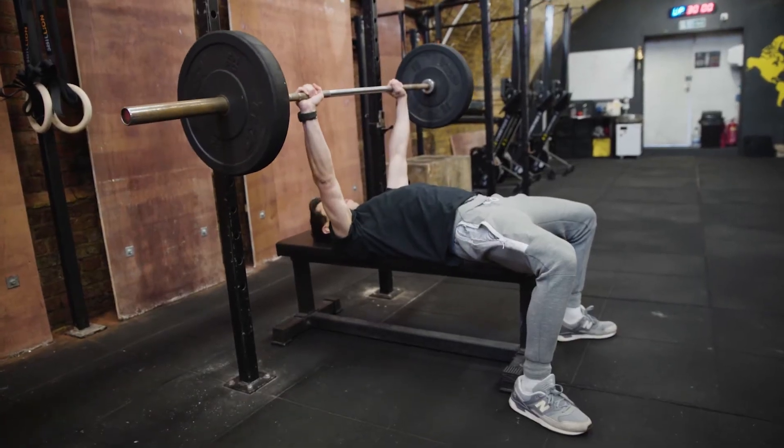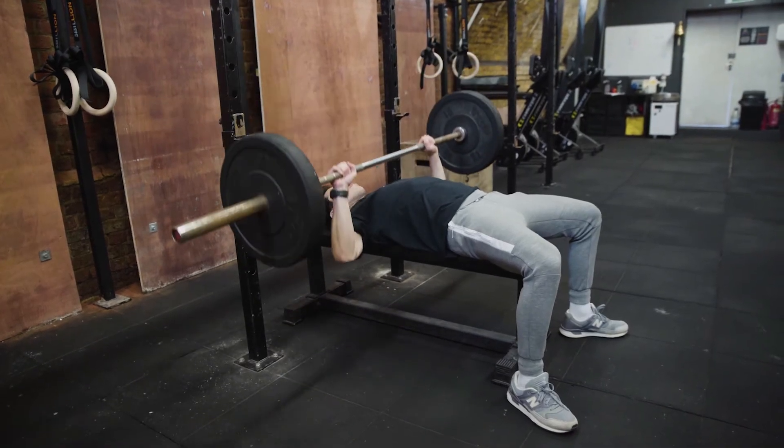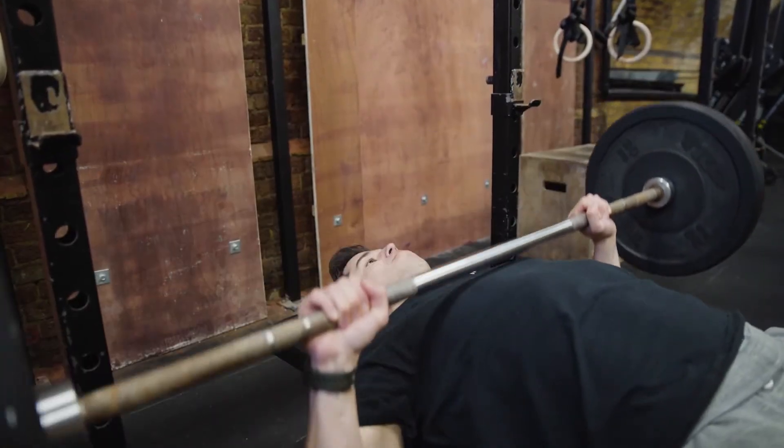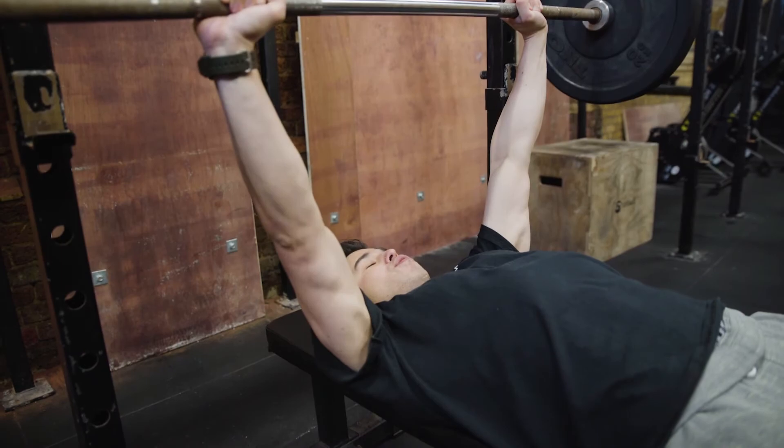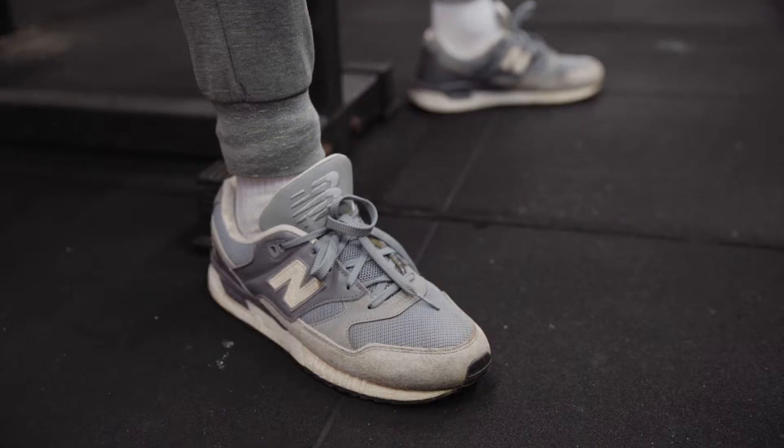After that, when we take the bar out of the rack, we want to make sure when we lower the bar and push up, our elbows are not flared. We don't have our elbows at 90 degrees — we turn them in at around 45 degrees. This is going to put the shoulder in a much more solid position and decrease the chance of injury.